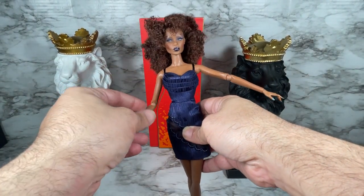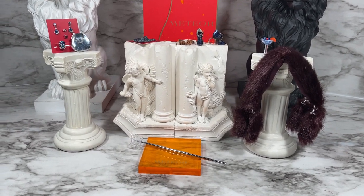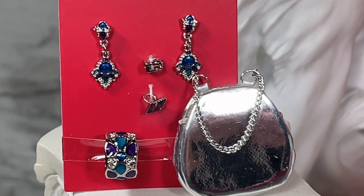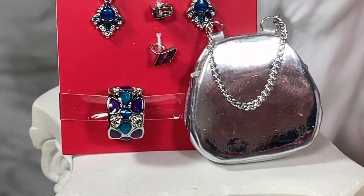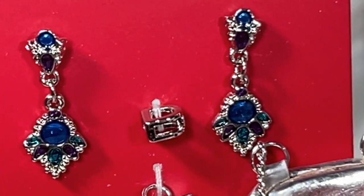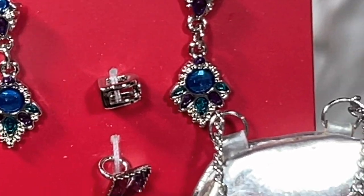Zuri comes with a lot of accessories, so let's take a look at those. Starting with the jewelry — I really love this Art Deco inspired earring set. She also comes with two rings and I really love this cuff bracelet; look at that detail, it is really absolutely beautiful. You can see the earring detail — one ring looks like some sort of diamond and another is a round one.